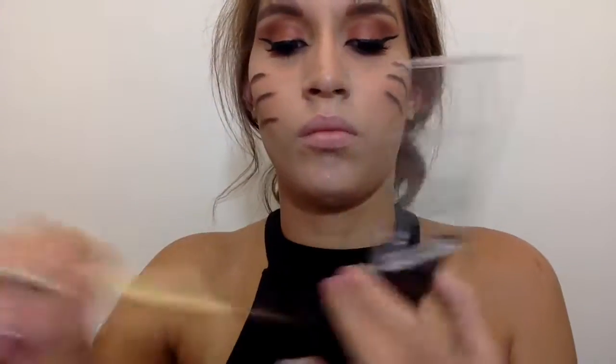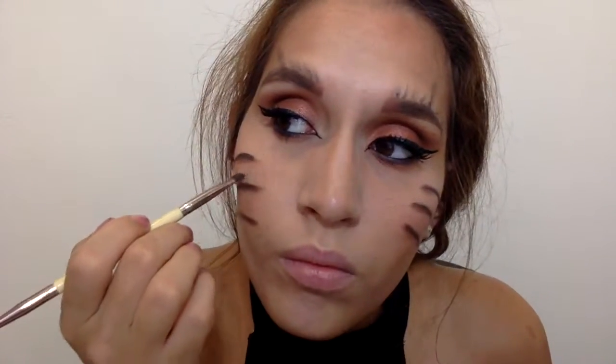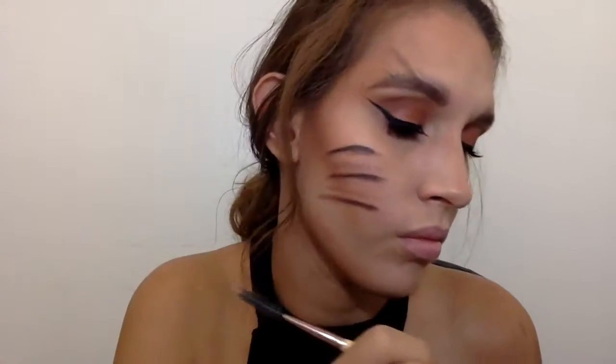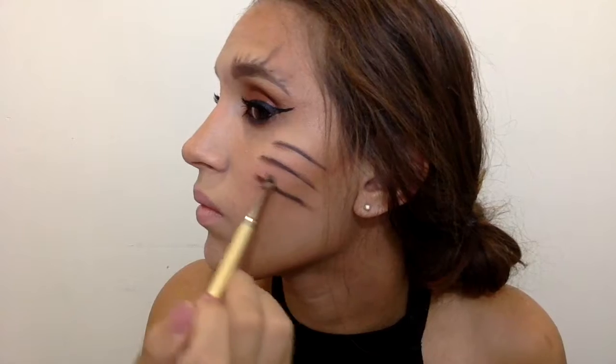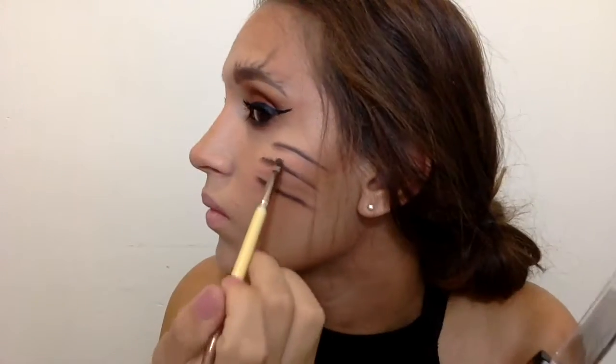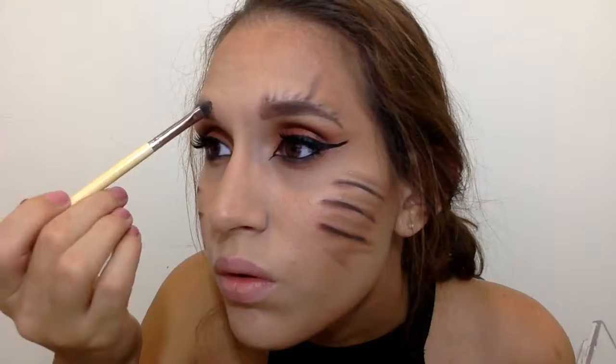Then I went in with the Wet and Wild palette from the beginning, taking the gold shade with a flat eyeshadow brush. It's glittery, so I started placing it in the middle of each whisker line to give a little glow — this is a sexy wolf makeup tutorial after all, so what would it be without glitter? I also placed a little glitter on top of the mimic hairs above my eyebrows to give it more oomph and a sassy look.